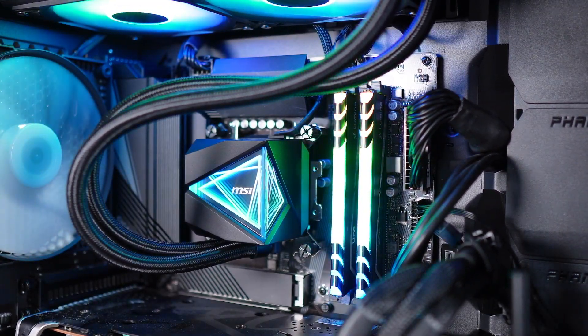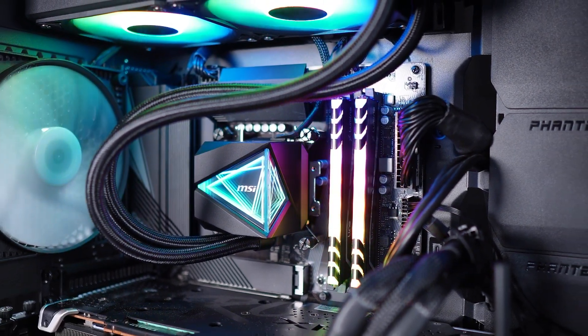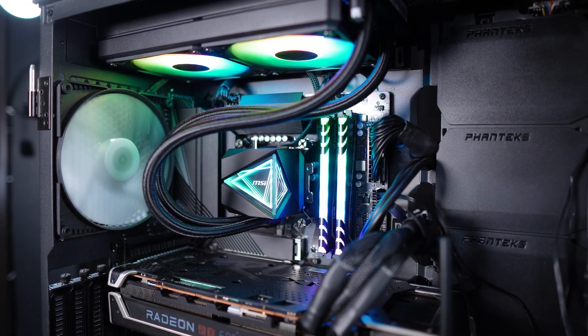Overall, the looks of the cooler are sleek and refined. The Infinity Mirror and fans have controllable RGB that doesn't require any additional software. With other features like pre-installed fans and a cover for your cables, this AIO could even be clean enough to work with some Project Zero PC builds.